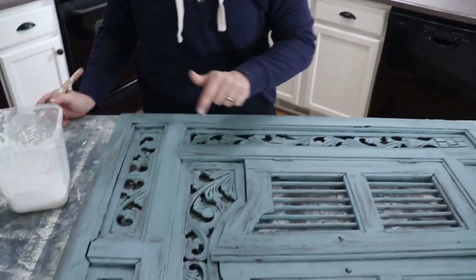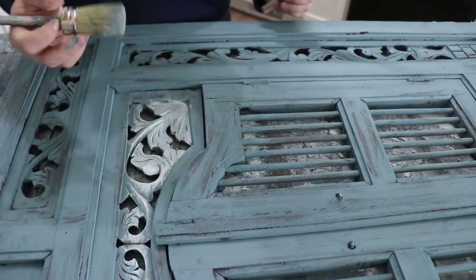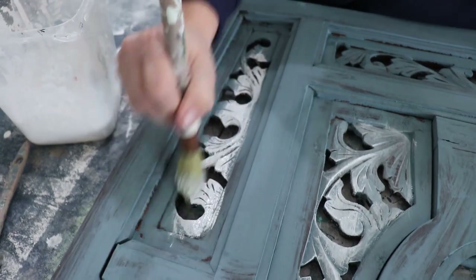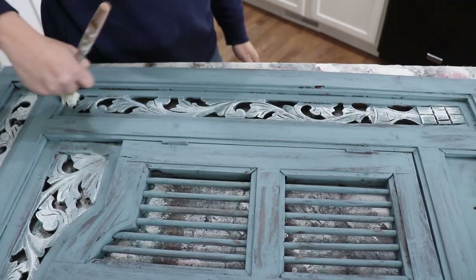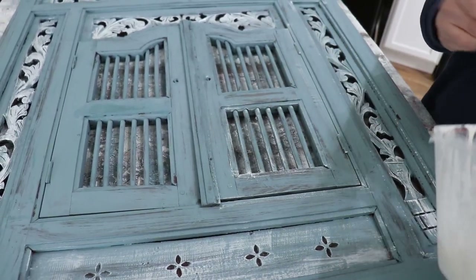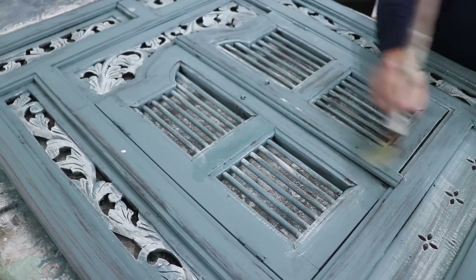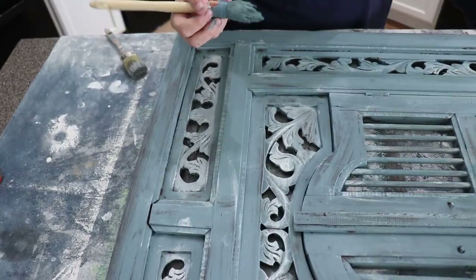Next we're going to be taking Flower Sack, which is milk paint all mixed up, and I'm going to paint all the details out. Then I'll probably come back and touch up just a few of the areas that are streaky with the Moody Blue, and we'll be ready to distress. We decided to go a little lighter — I'm just taking a dry paint brush and lightly going over it, dry brushing and framing everything with the white to add some highlights. You're not going for full coverage, just trying to bring out the details.